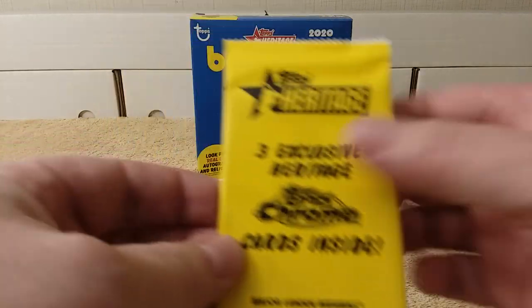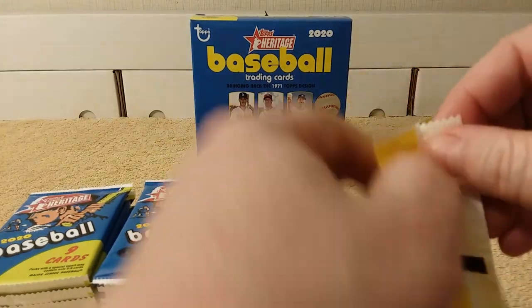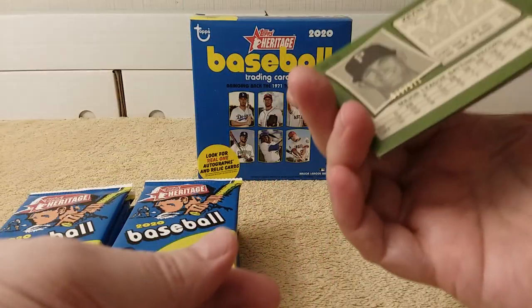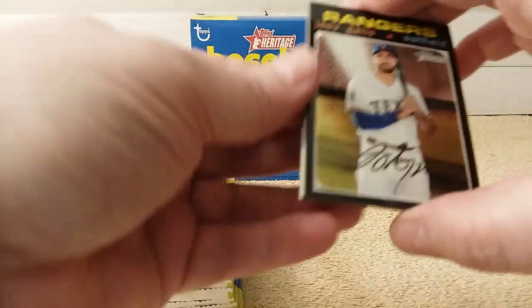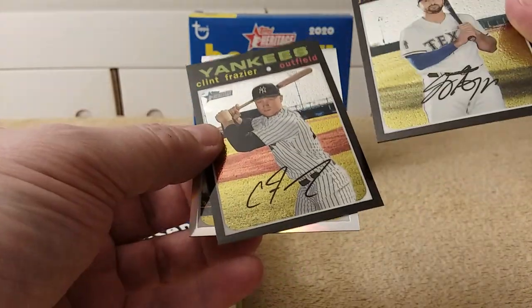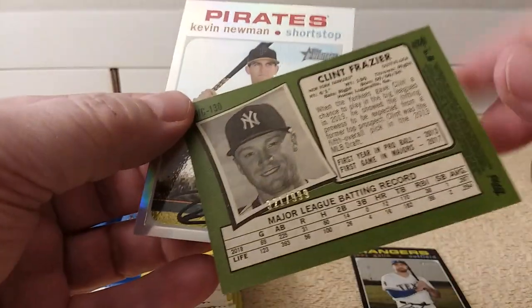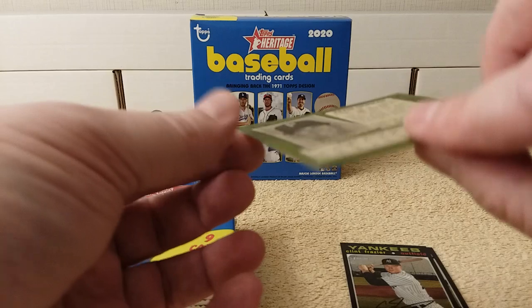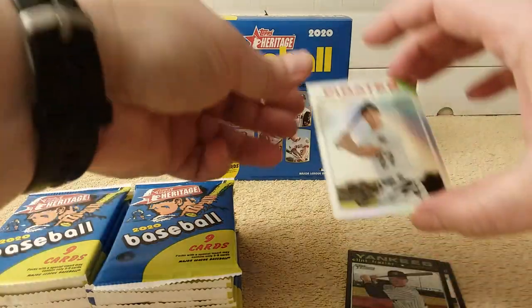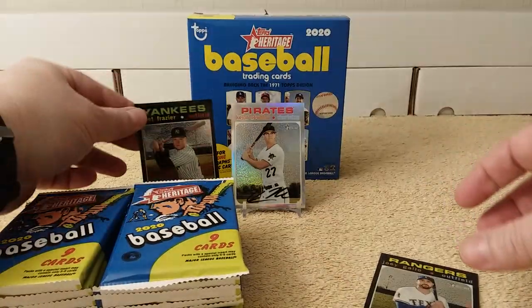As you know, sometimes I like chaos, so let's do the Chrome cards first. Crack that Chrome pack. These have been all numbered so far, as I found in the last pack. So we have a regular black of Joey Gallo numbered to 999. And then we have Clint Frazier also numbered 321 out of 999. Very nice. And then a silver numbered 71 out of 571. So there they are. Let me put those over here so you can see them.